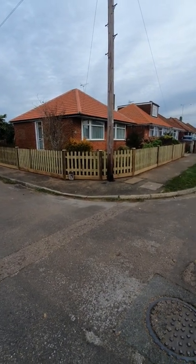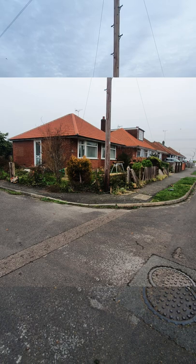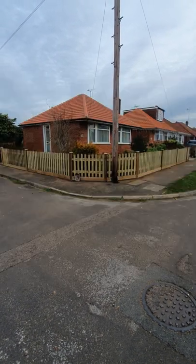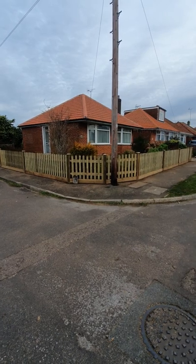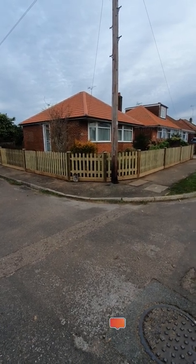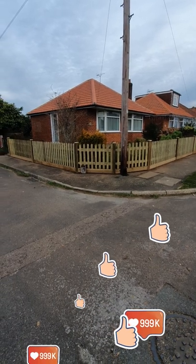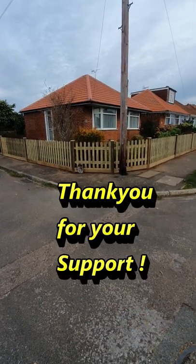I'll flick up a picture now of what it was like before so you can see the difference. If you need any tips or tricks on how to install the fence correctly and properly, don't forget to check out my channel — like and subscribe.